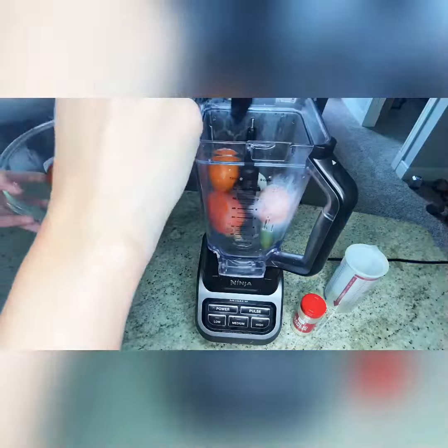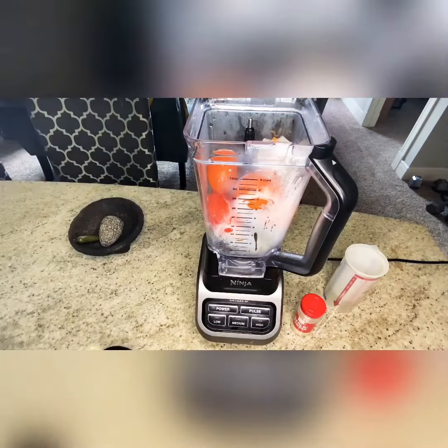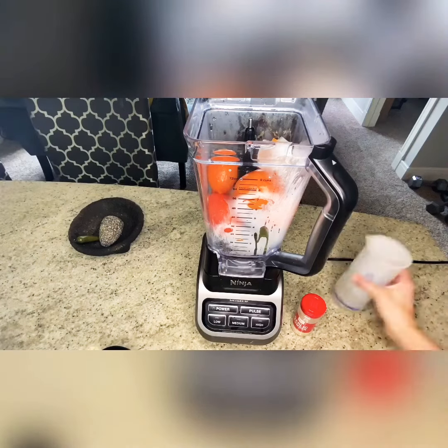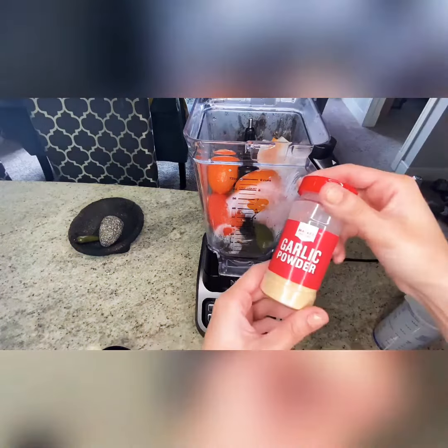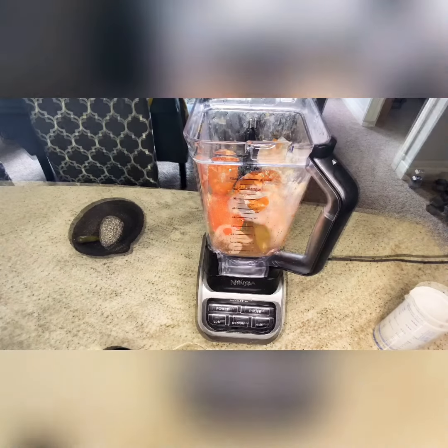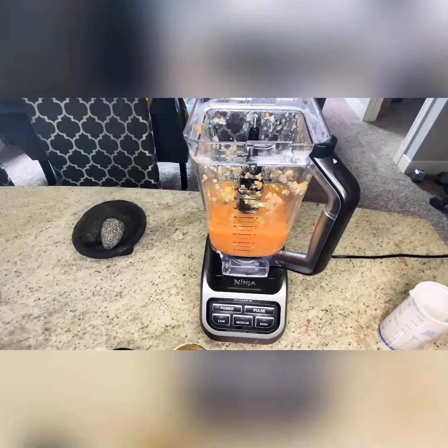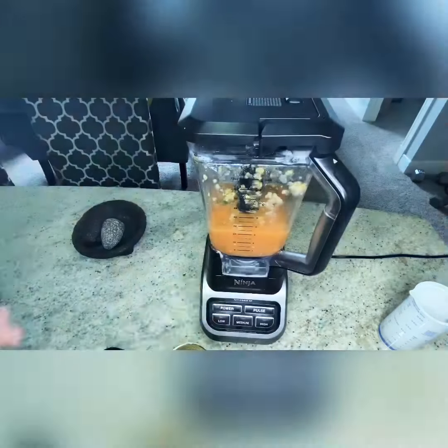Add the boiled vegetables and put the serrano off to the side — you can add it later if you want your salsa more spicy. Add a third a cup of liquid from cooking the vegetables and some garlic powder. After tasting it, I decided I wanted it spicier, so I threw in the serrano and a little bit of caldo de pollo for salt.